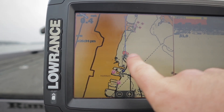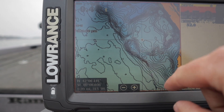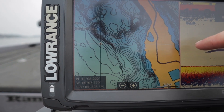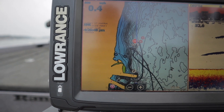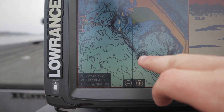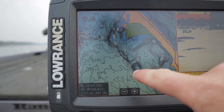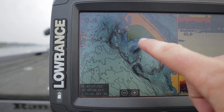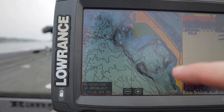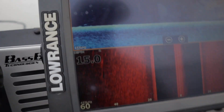First thing you're looking for is any type of ledge or somewhere that the contour lines get really tight together — that's something you're looking for. Another thing to look for is points where you can see a point sticking out with a sharp drop-off. Anything like that — rock piles on the bottom, just irregularities where these fish can stage up. You can see here there's a big spawning flat right here, so they can stage here, eat, and then when it's time to spawn they just swim right over there. So that's the kind of stuff we're looking for. Now let's start the motor — I'll idle around here and I'm going to show you a couple things on the bottom on what you're looking for actually on your structure scan.